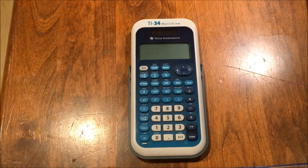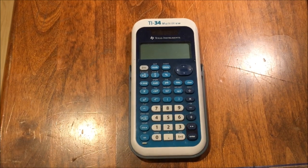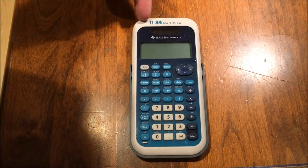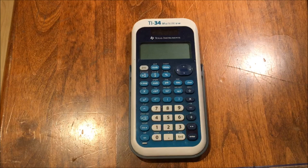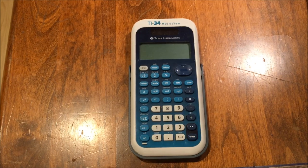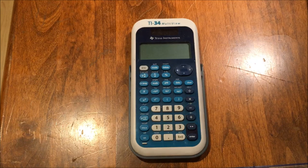Hello everyone, welcome to TutorTerrific. Today I'm going to do a calculator tutorial video with you on the Texas Instruments TI-34 MultiView calculator. This is a wonderful scientific calculator that sold really well when it came out, and that's because it's easy to use and because it is a great first scientific calculator for high school students.